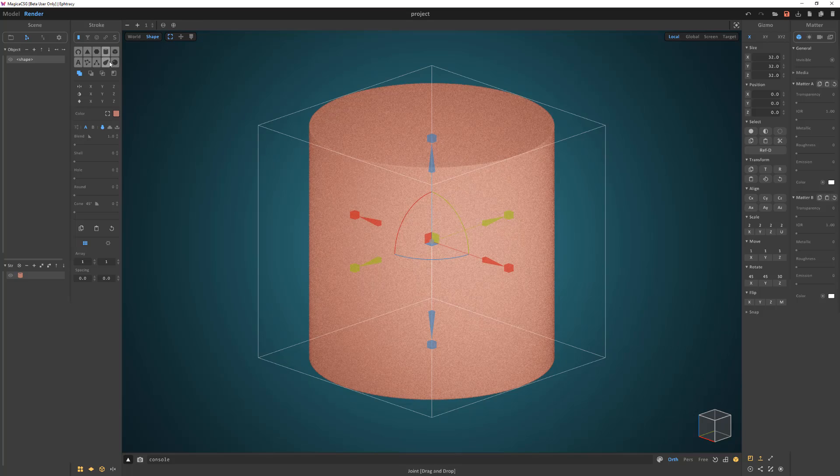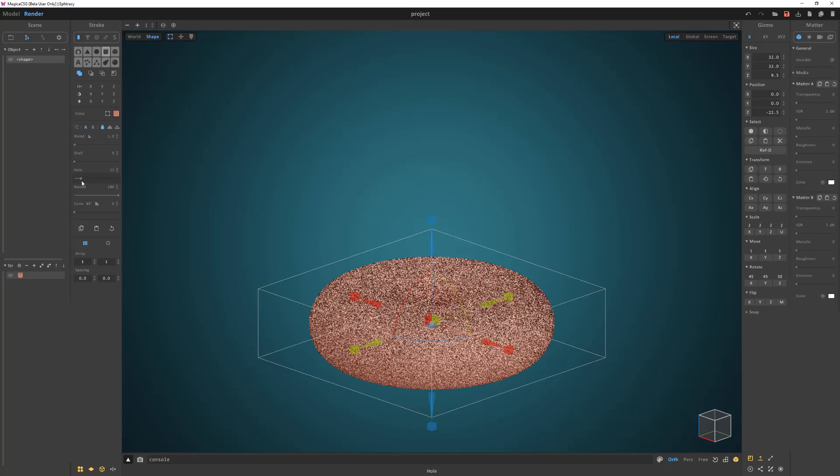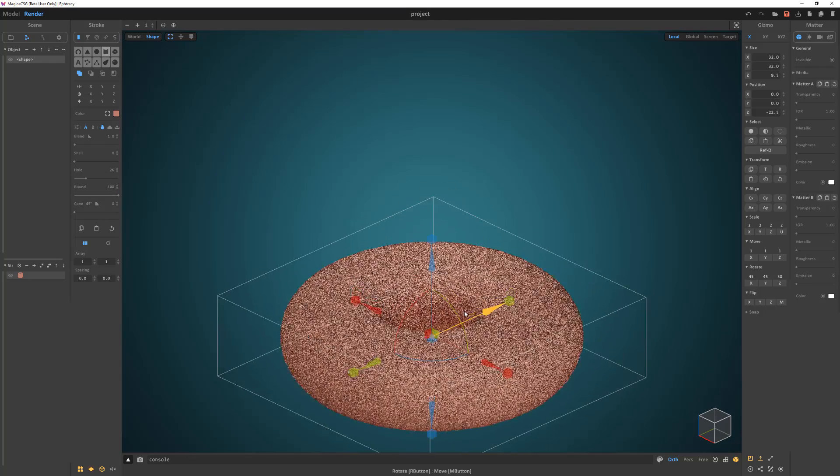Start by converting the cube to a cylinder. Scale it down in the z-axis. Increase the round attribute, as well as the hole attribute to make a basic donut. Adjust to your liking.